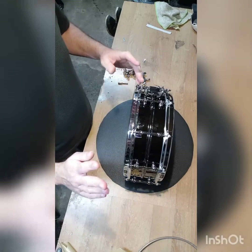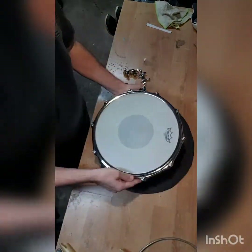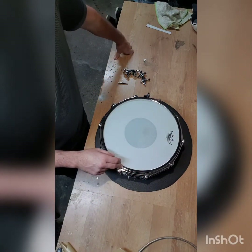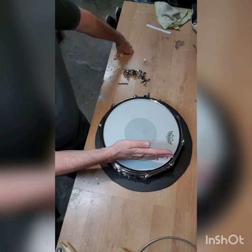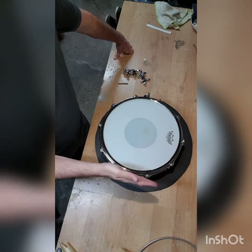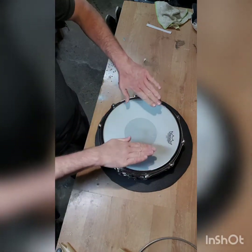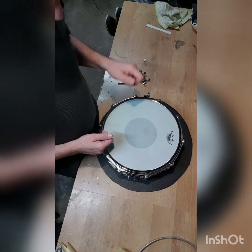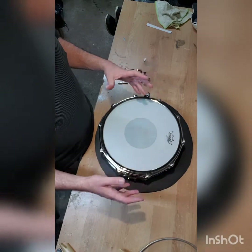First of all, I've changed the hoops. These are S-hoops, which I've used top and bottom and had good results with before. They're kind of like a cross between a triple flange and die cast hoop. A triple flange flanges in and then flares at the top, whereas these flange in and then go in at an angle, giving you kind of an inward flat surface — great for rim shots and side sticks, and it tends to focus the sound.